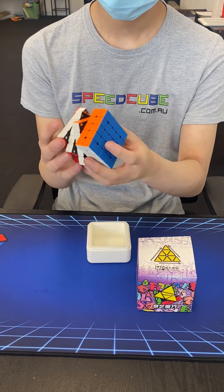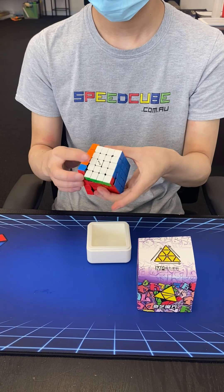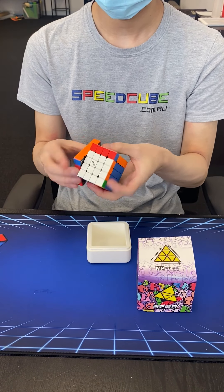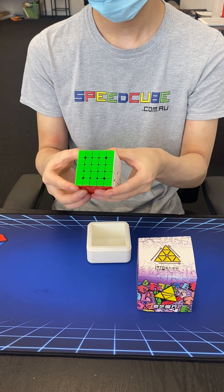Lastly, the tensioning system of the 3x3. It's a slightly simpler version of the Tornado's tensioning system, and that works very well. The Tornado has been a very popular release for QiYi in the last couple of months.